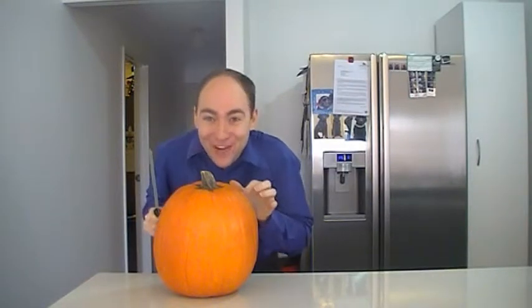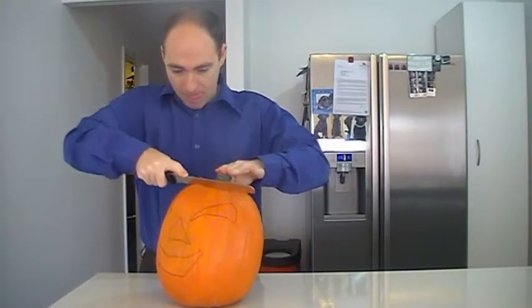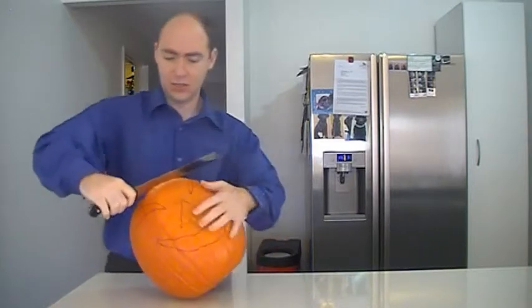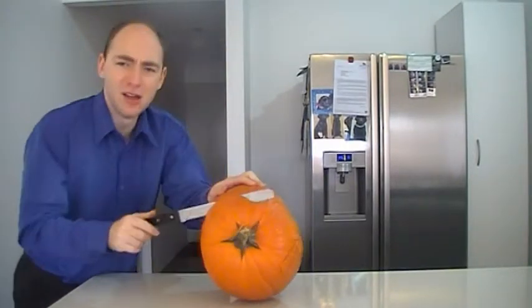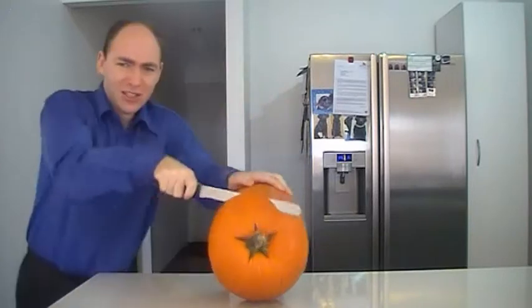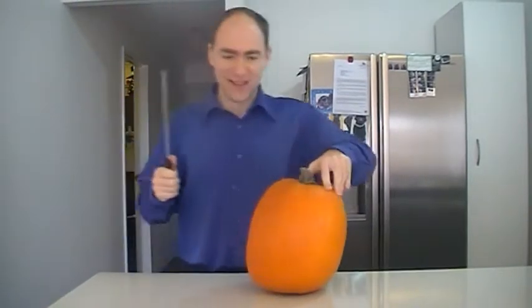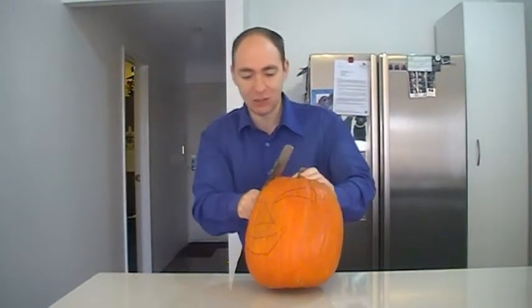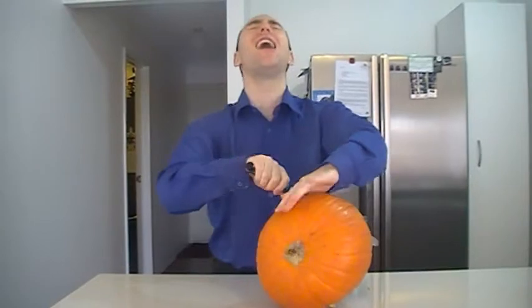Now I need to cut off the top and scoop out the insides. I am about to make the incision. Jesus, it's not as easy as it looks. Uh-oh — not too far out the back. It's okay, we can fix this. I'll just do it this side, I'll make it look like I was meant to do that.